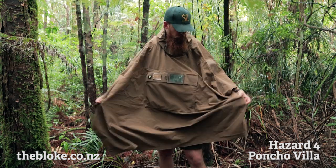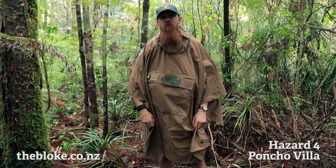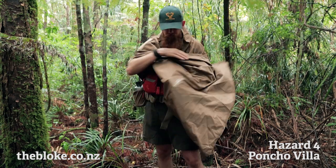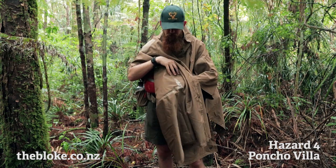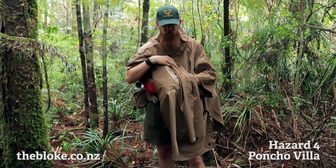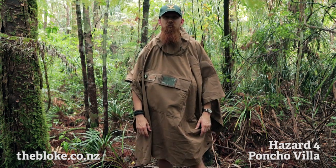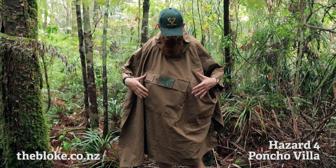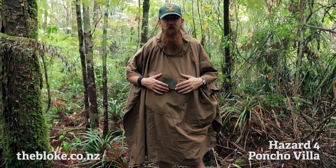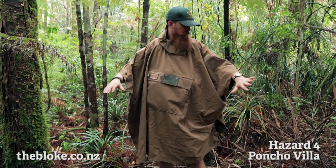The Hazard 4 poncho is made from what they call a water resistant material, which means it won't be fully seam sealed — that's often the difference. This one has actually got some sealing on it, but it's often the difference between what they call a totally waterproof jacket and water resistant, because it's not totally sealed on all seams. It is beating water no problem at all, but I'm probably going to give it an additional treatment with some neat wax wash-in system just to give it some extra waterproofing.